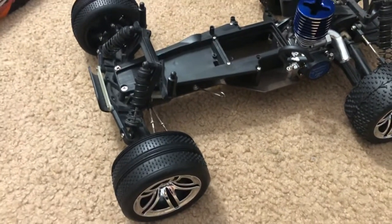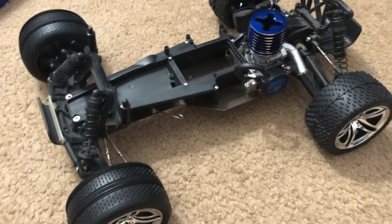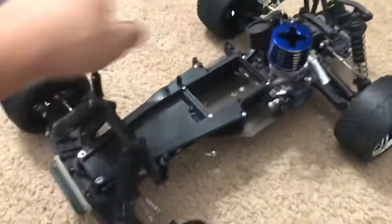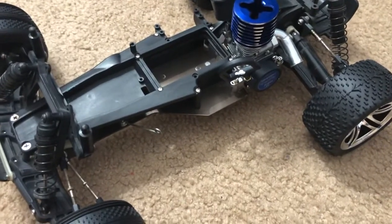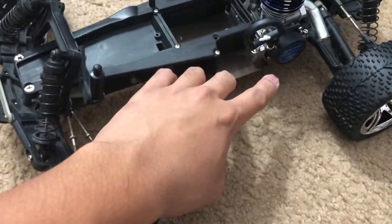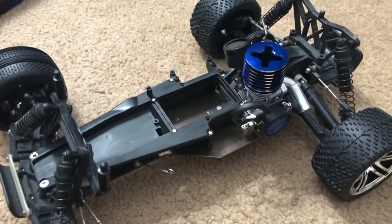Hello everybody, this is FHRC Brony here once again for another video appearance of my Traxxas Nitro Rustler. As you can see it's almost one whole car. All you need is a gas tank, a muffler, and obviously the flywheel and electronics. The electronics will go in later towards the end. The muffler is currently being shipped to me, and I will also get the nitro fuel — that's currently being shipped as well.